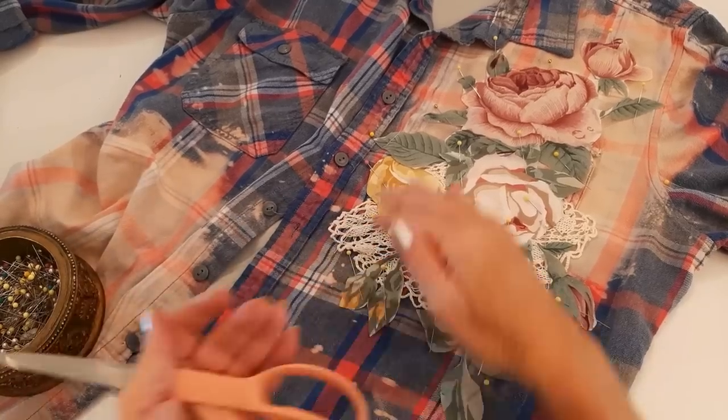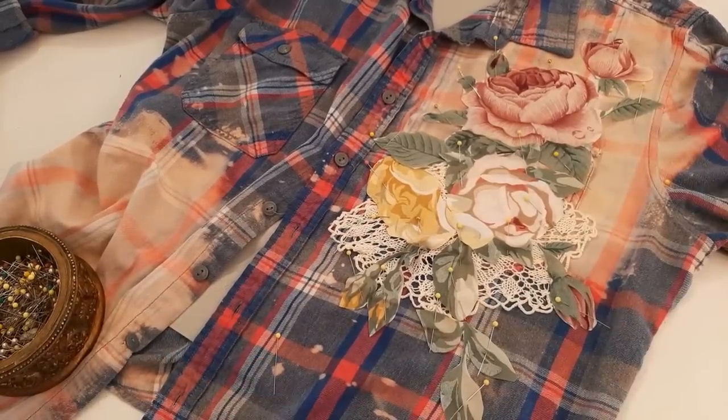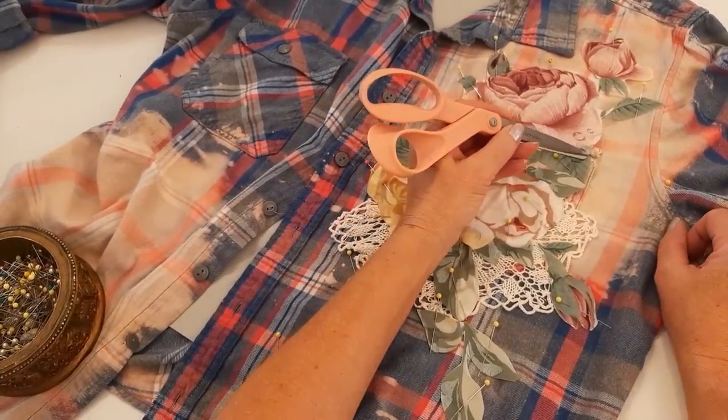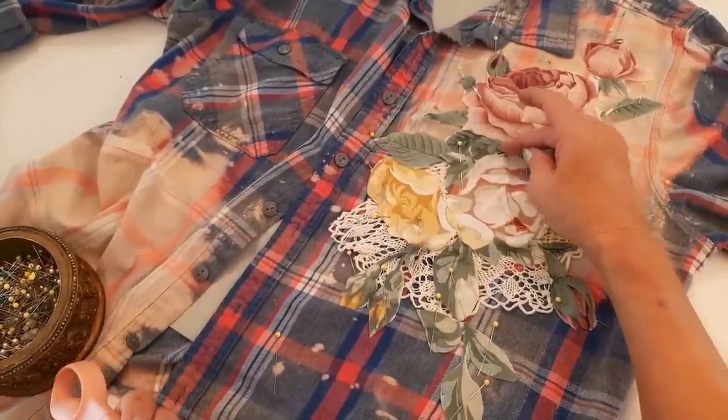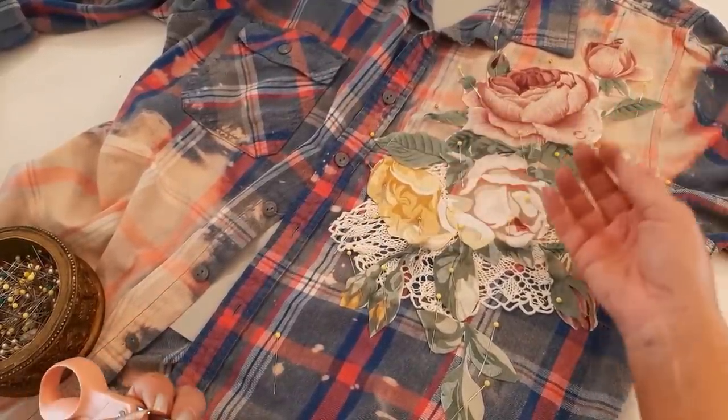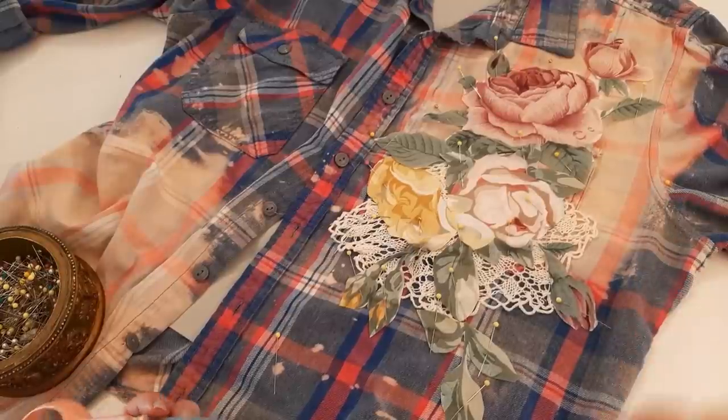Now that I have everything pinned I'm going to take it to my sewing machine and go around all the edges, staying close to the edge to get all those pieces sewn on. I'll use a simple straight stitch and gold-colored thread.